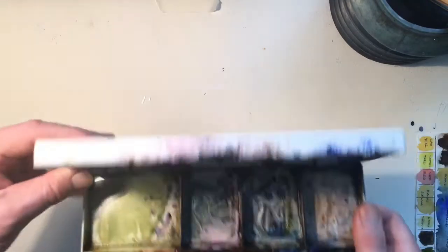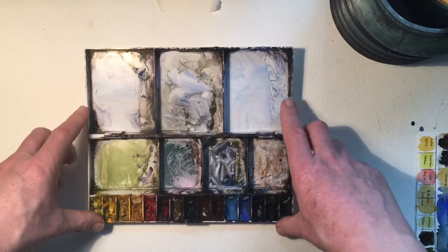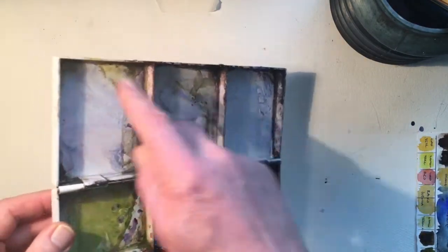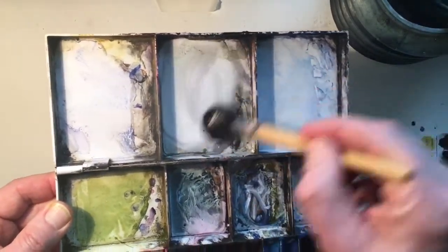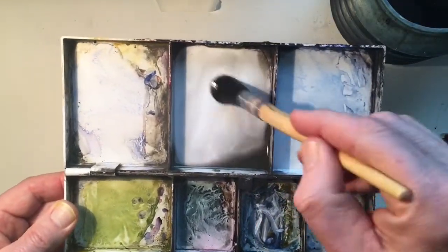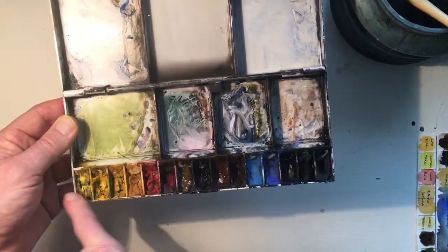I also prefer plastic-type palettes. This one is a Liz Deacon palette and it looks like this. Why do I like this one? It's plastic, which means if you're outside your hands don't get cold. Whether indoors or outside, it's got very deep wells where you mix up your paint. Mixing paint in here means you can get lots of liquid. I paint large paintings - 15 by 22 inches and bigger - so it's going to hold lots and lots of liquid. That's a great palette for my style of painting, and it's got quite a limited range as well.